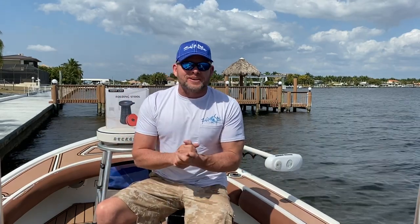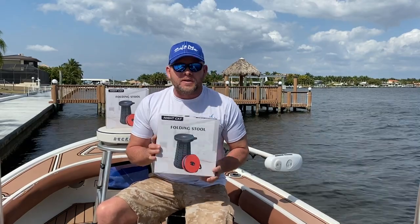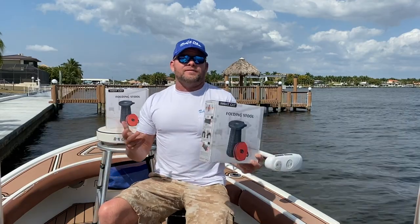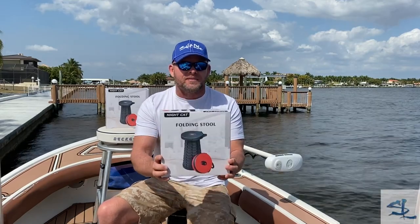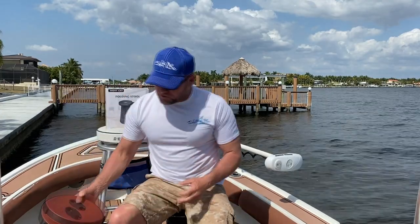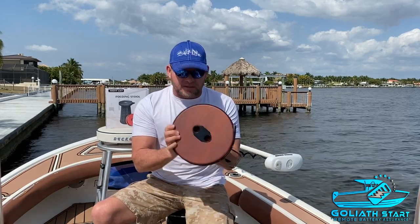Real quick, I want to show you guys something that I thought was pretty cool. Night Cat got in touch with me and they said, hey, we've got this awesome folding stool, and I think it would work really well — maybe on the boat, maybe camping, maybe in your house for your wife to step on to hang pictures or whatever. I said, hey, send me a couple so I can show them to my fans on the show. Sure enough, they sent them to me, I just got them yesterday. And this is what it looks like — it is pretty cool.